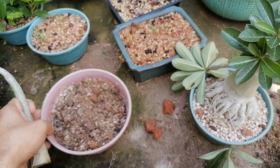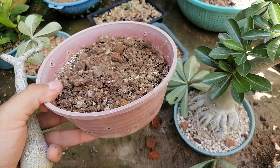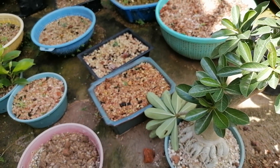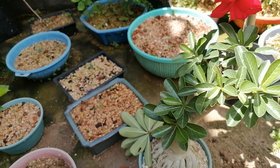I've got this container ready - as I was saying, it needs to be very well-draining with a lot of drainage holes. This is where we're going to plant it. After a couple of weeks we're going to see what we get.